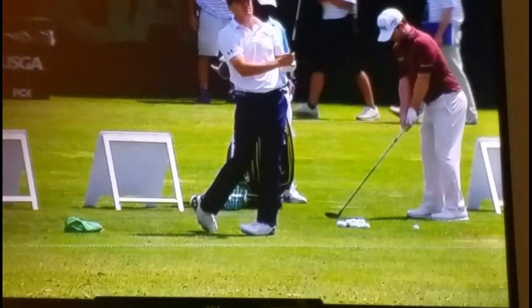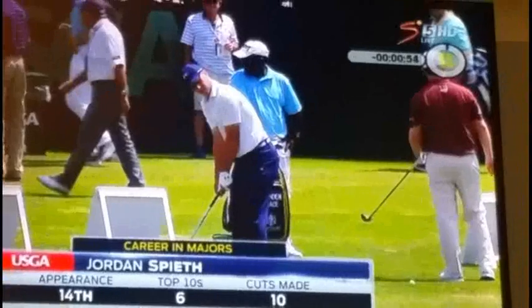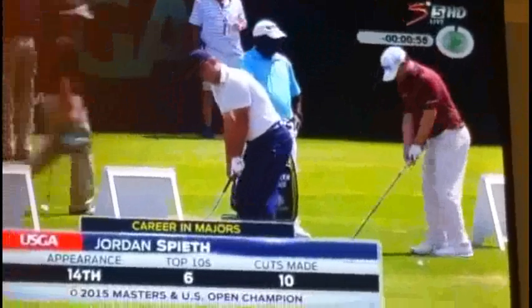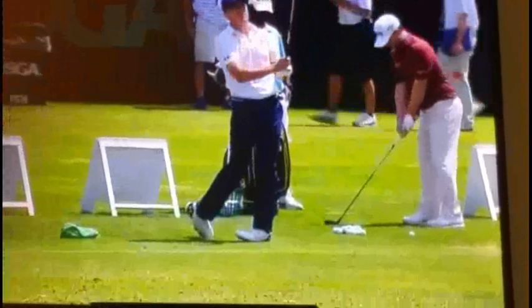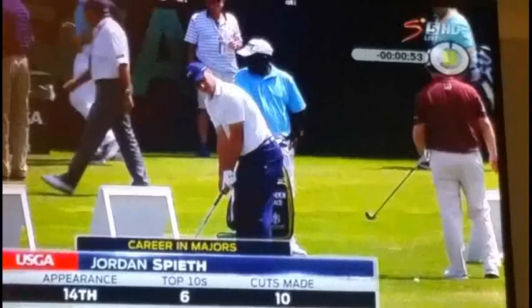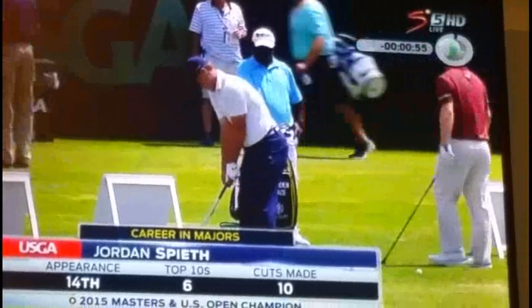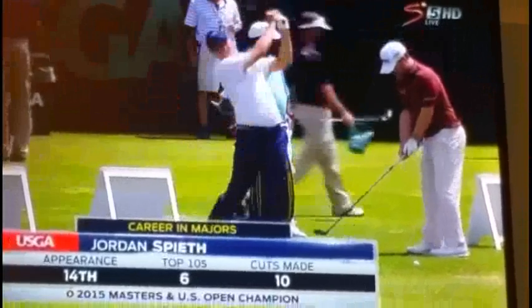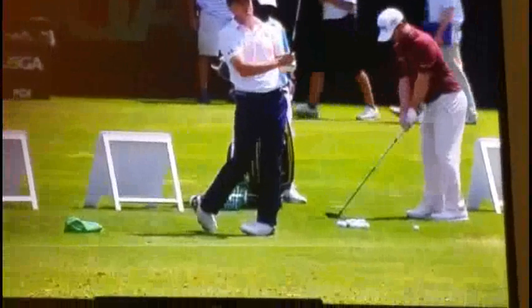That's a fantastic little drill that every golfer can use to make sure that you don't fall into the habit of standing too far away from the ball or too close. That little setup routine helps you get the same position every time. If the guys at the US Open are doing it, there's no reason why we shouldn't be checking these basic fundamentals every time we're playing or practicing.